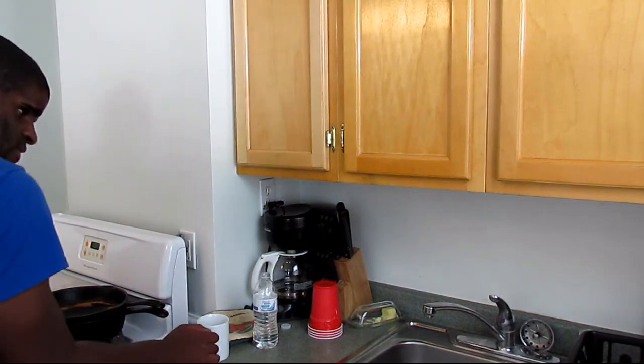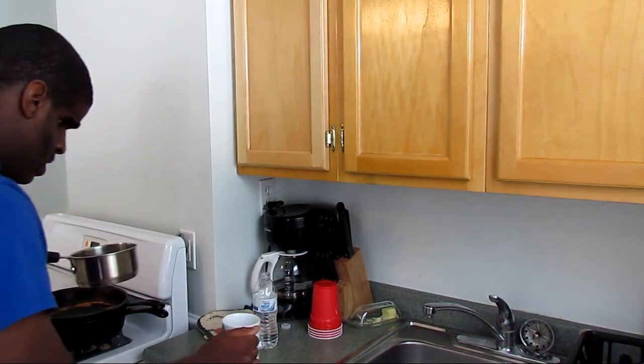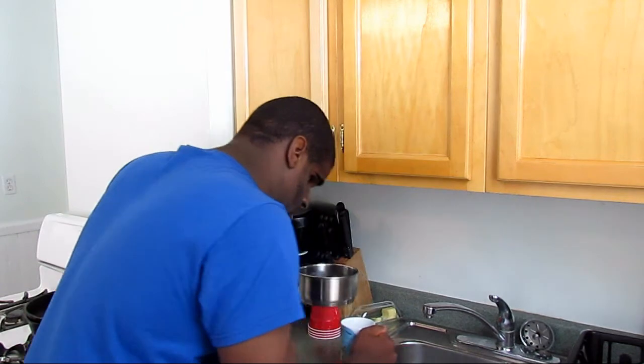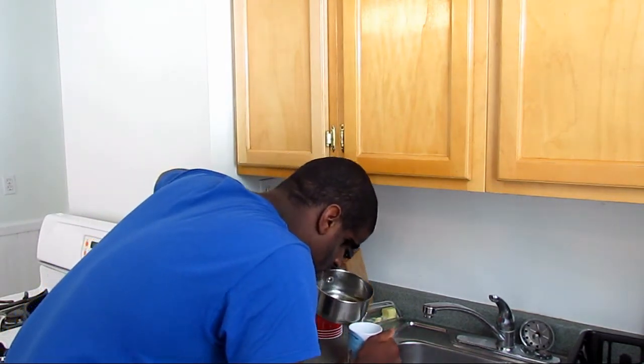Take it very carefully, very carefully, pour it into this tea cup right here. Very carefully.